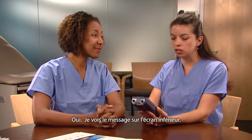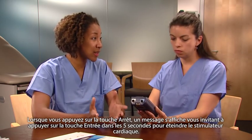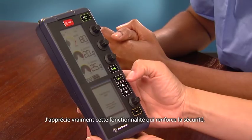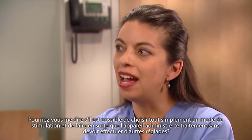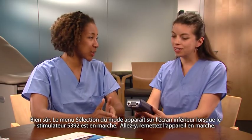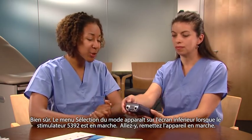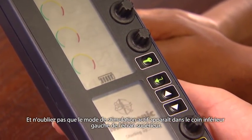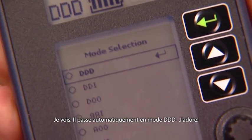I see the message on the lower screen. When you press the off key, you get a message that prompts you to press the enter key within five seconds to shut the pacemaker down, thus reducing the chance of inadvertently turning the device off. I really like the added safety feature. Is it possible to just pick a pacing mode and have the device deliver that therapy without making any other adjustments? Sure — the mode selection menu is displayed in the lower screen when the 5392 is turned on. The current pacing mode is displayed in the lower left corner of the upper screen. It automatically comes to the DDD mode.